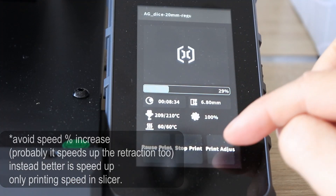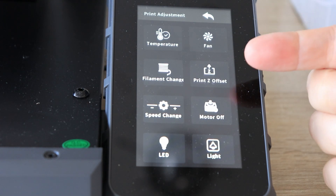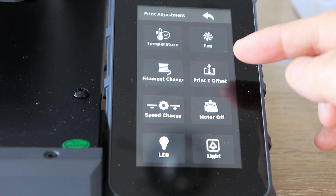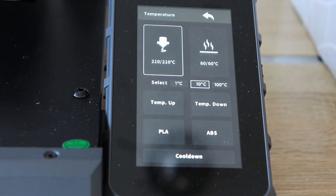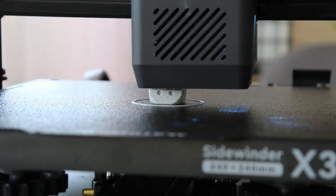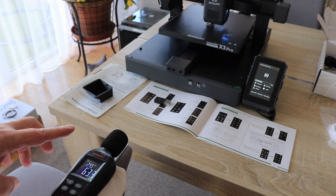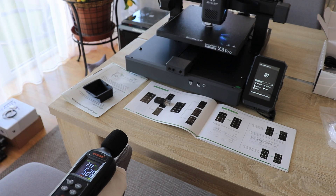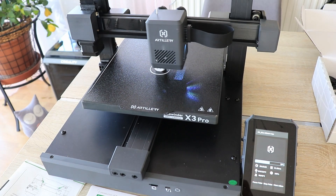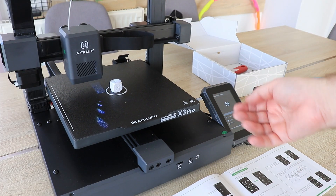Looking at what can be set during printing: we can pause or stop, and in adjustments change temperature, fan, start filament change, do a Z offset fix, change speed, turn motor off, and toggle LEDs. Measuring noise from exactly half a meter distance — approximately 52-53 decibels, with retraction peaks of 57 decibels. The cable management with ribbon cables is really nice. Printing finished in 23 minutes — more than 10 minutes faster than predicted by the Cura slicer.